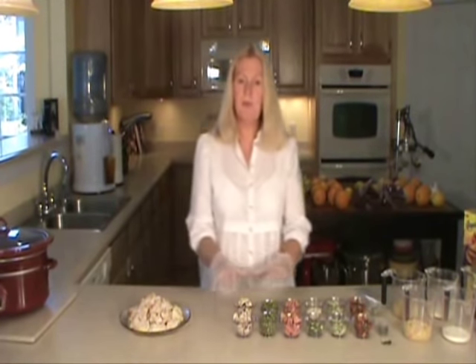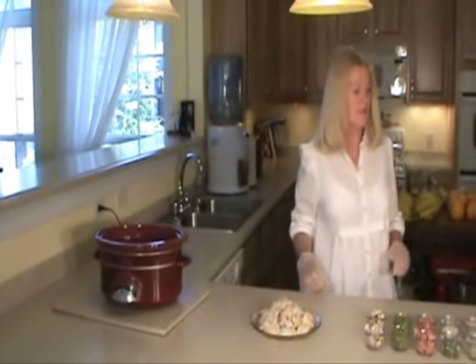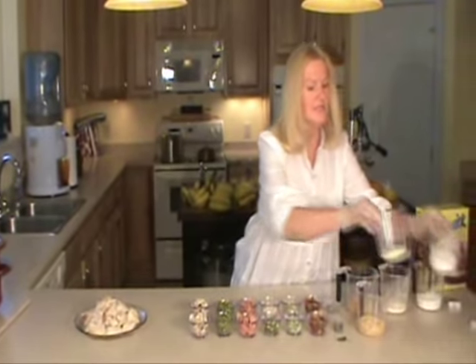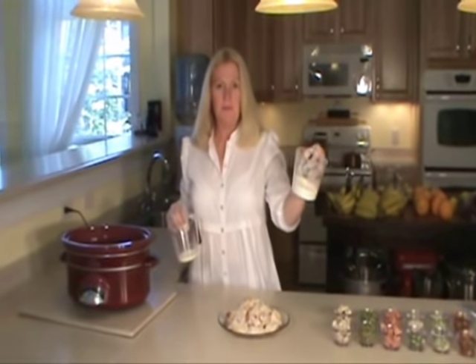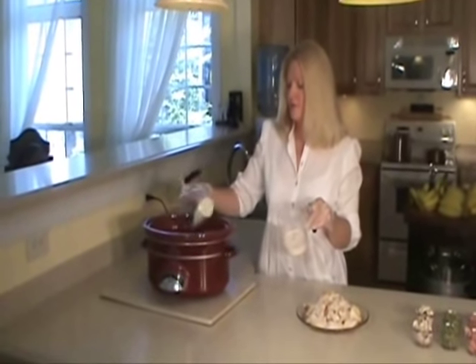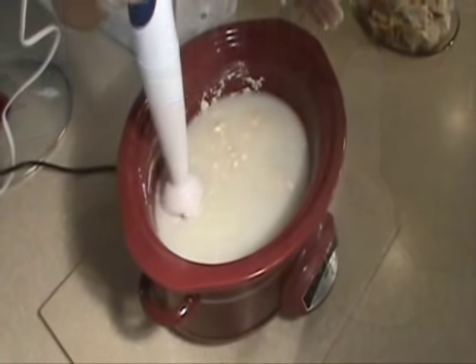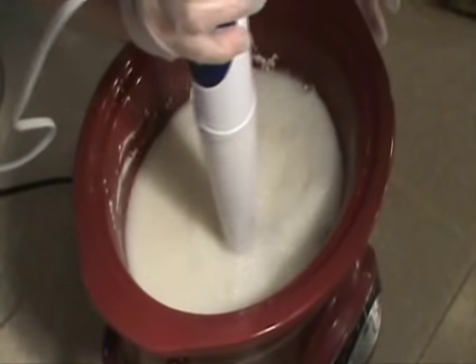After I'm done with that, I'm going to show you how to prepackage the same meal to put in your pantry. The first thing I'm going to do is stir in two-thirds cup of flour and one-quarter cup of powdered milk. Make sure you stir it really good and get the lumps out.